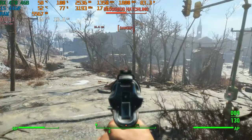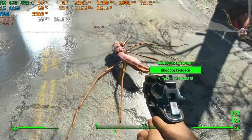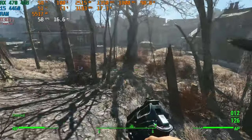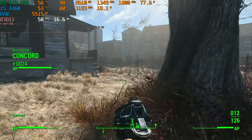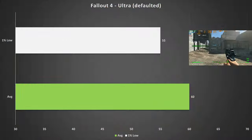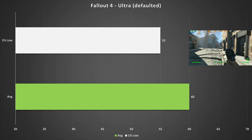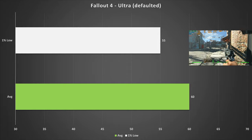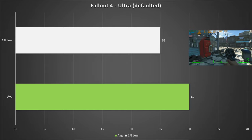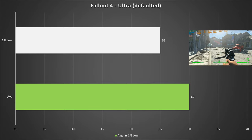Even though it's not an esports game, I wanted to mention Fallout 4, because if a PC can run Fallout 4 fine it'll run GTA 5 fine as well — I find they perform very similarly. It defaulted to the Ultra preset, which looks pretty good, and it got 60 FPS on average with 55 FPS for the 1% low. This game is locked to 60 FPS, which I recommend since the physics are tied to the frame rate in Bethesda's Creation Engine. There's also plenty of headroom if you want to mod the game.